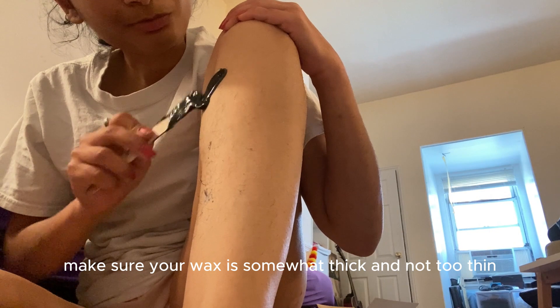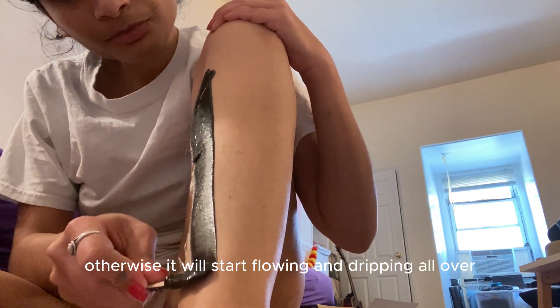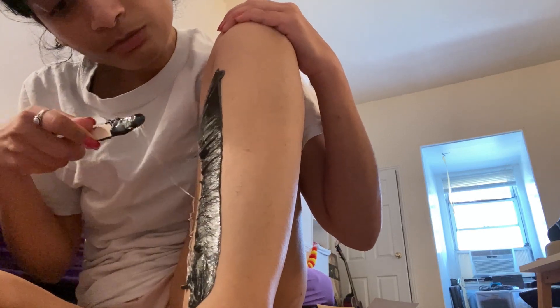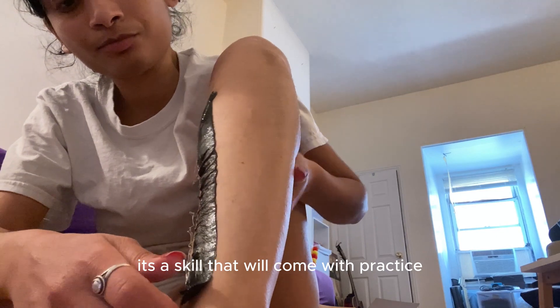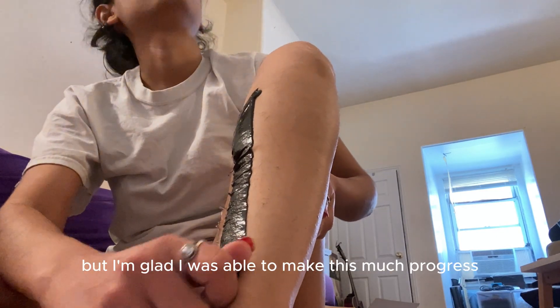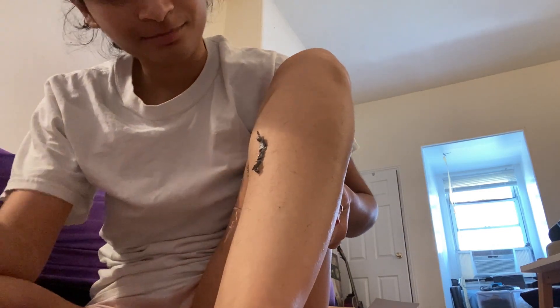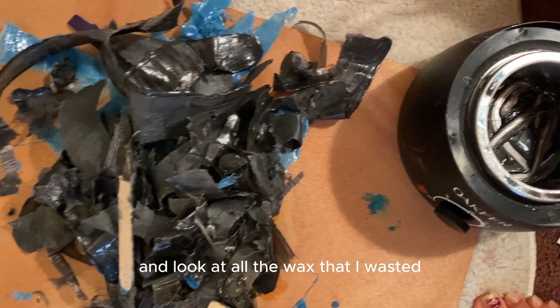Applying powder helps if you are sweating — it just helps the wax go on the skin more easily. Also make sure your wax is somewhat thick and not too thin, otherwise it will start flowing and dripping everywhere. This is a skill that comes with practice, so I'm not an expert yet, but I'm glad I made this much progress. And look at all the wax that I wasted.